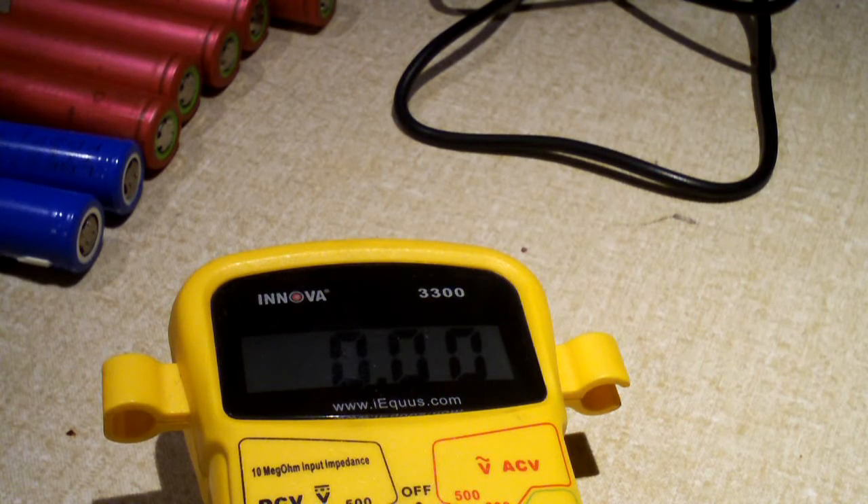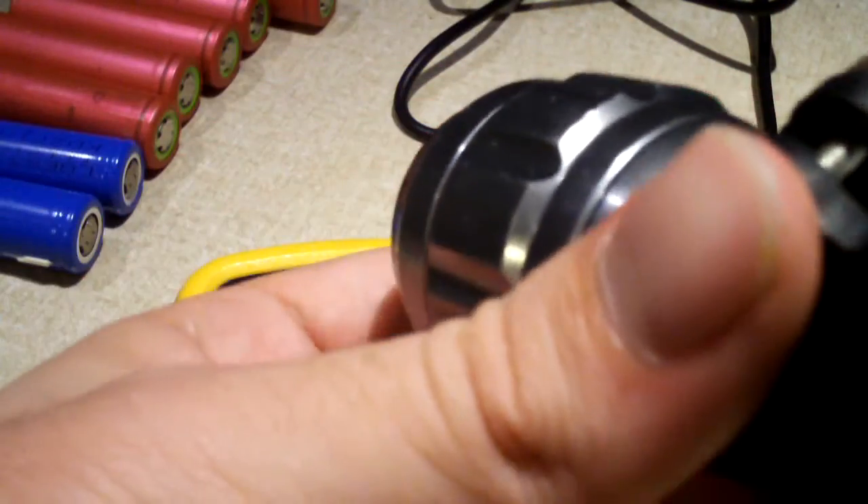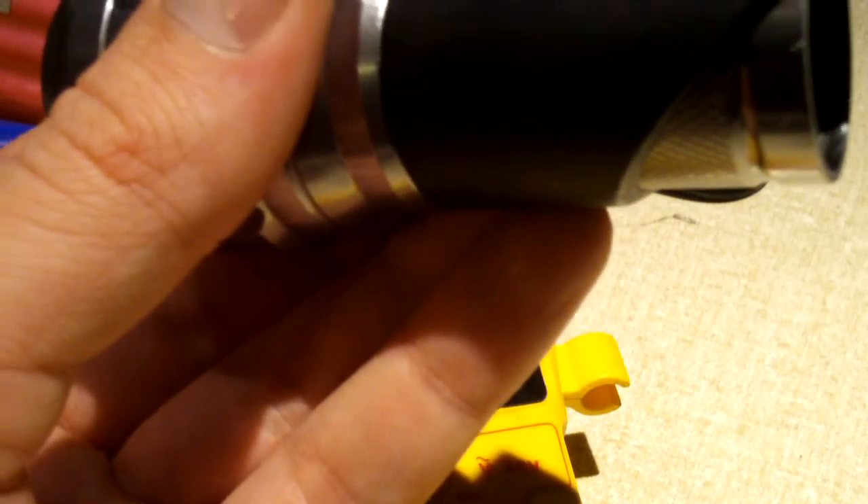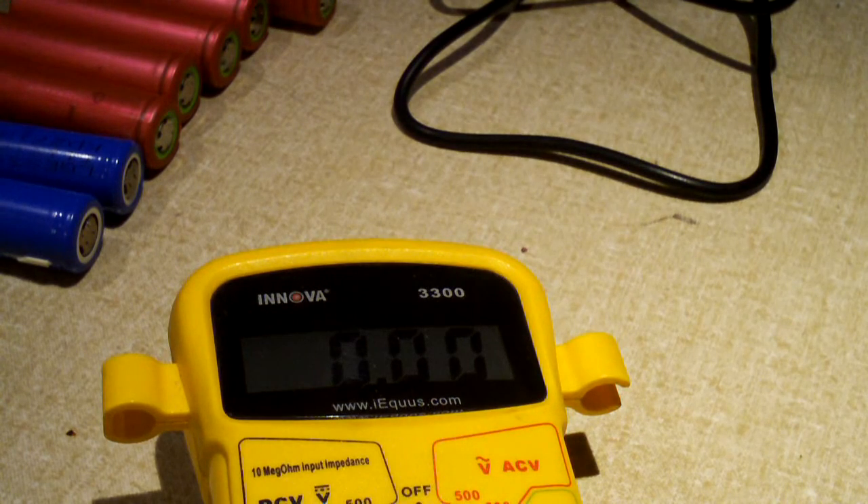I should be getting my 18650 flashlights in later this week, hopefully. But for the meantime, I'll show you how one lights up with my existing light — does a fantastic job, no doubt about it. Nice and bright. So anyway, that's an update on my 18650 batteries. I'll probably post some more videos in the future. Hope you guys enjoyed this video. Any questions or comments, hopefully you guys ask them. Thanks for watching.